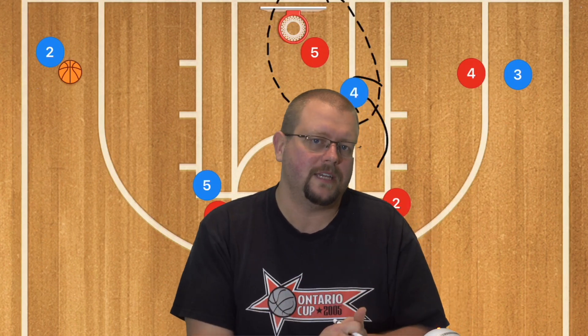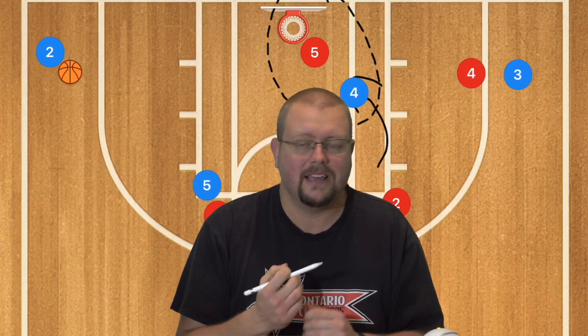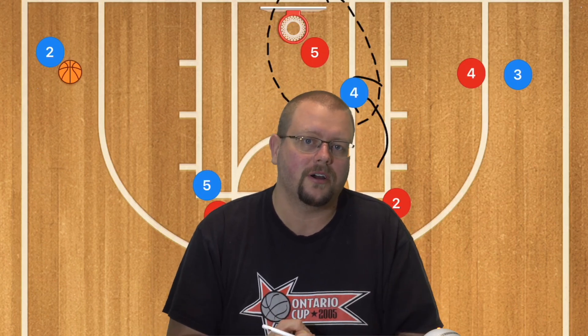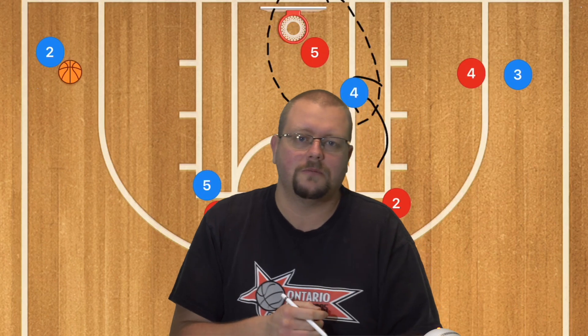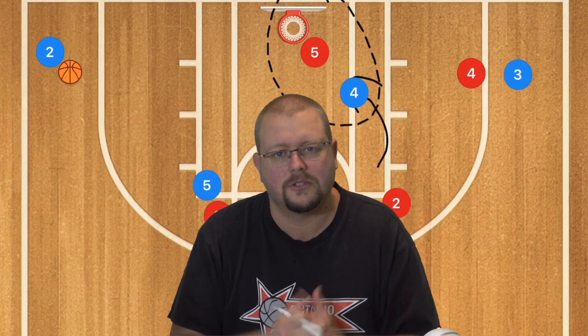I have tested this against my unbeatable basketball zone defense book, which is in the description below, and it can't beat that zone because there's a trap in the corner and double coverage in the post, which means nothing is open for this play to score against. Definitely go check out my unbeatable zone defense book in the description.